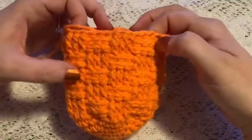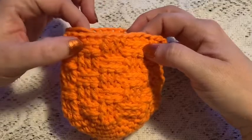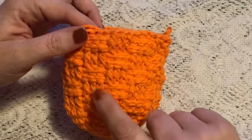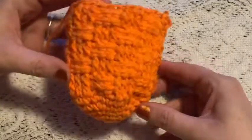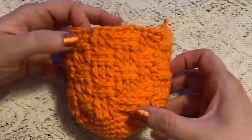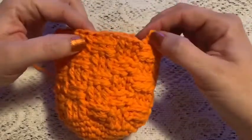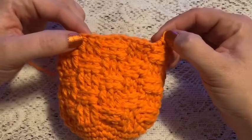For rounds 12 through 17, you're going to repeat what you did in rounds eight through eleven. Once you've reached the end of round 17 it should look like this, and you should still have 36 stitches.